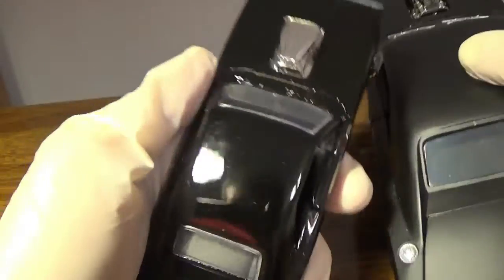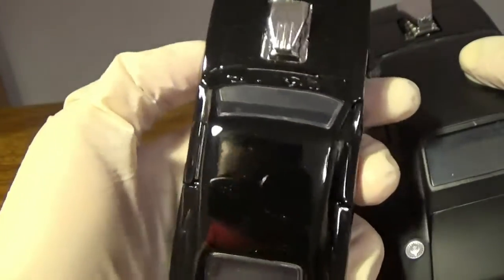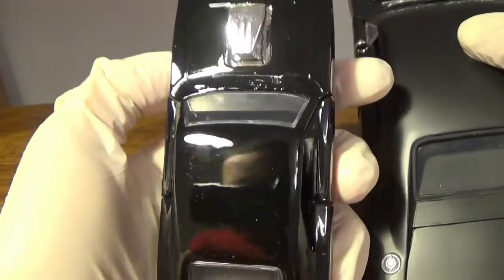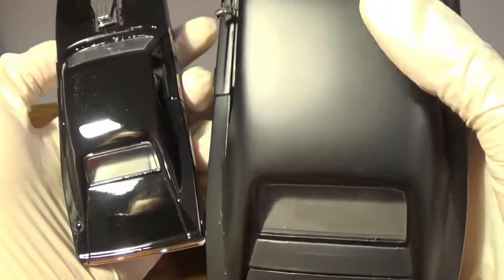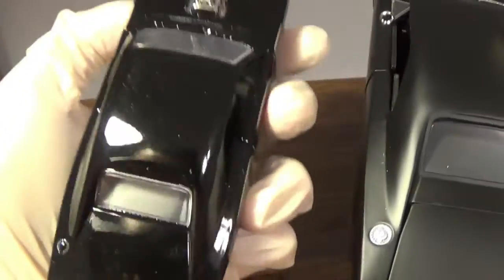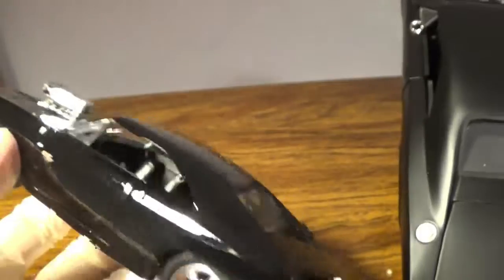The 1/32 scale has a matte finish where it wasn't reflective. Just to show the difference: with metallic finish you can see the camera reflection and me in it, whereas the matte paint isn't metallic like this. The 1/24 is just a little fingerprint magnet.